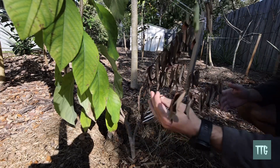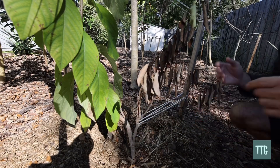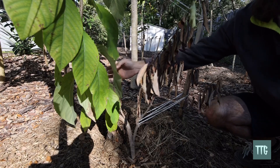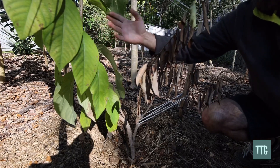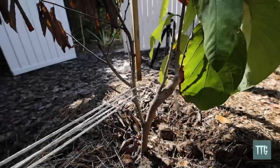The branches are still fine and they will push out new leaves. But what's interesting is that this portion here is Lisa Atemoya — you see how different the leaves are — and almost no damage to the leaves, and they're not falling off. So that's really amazing. Let's look closer at the graft union now.